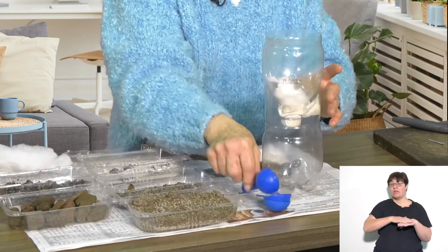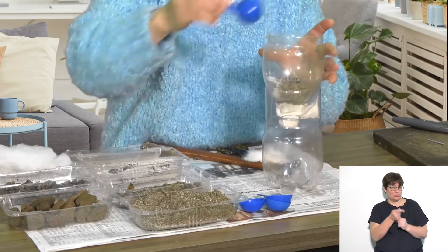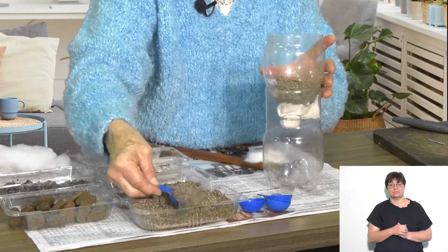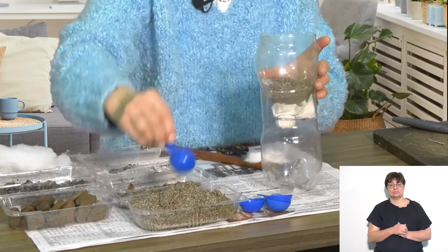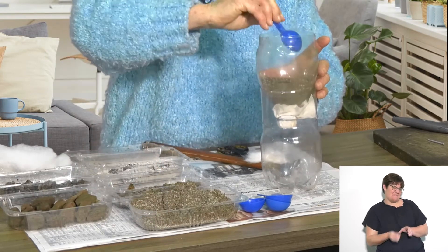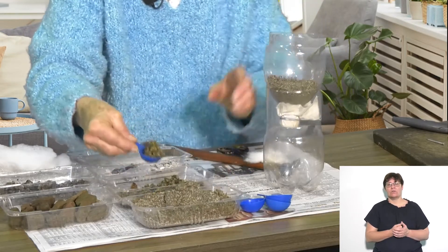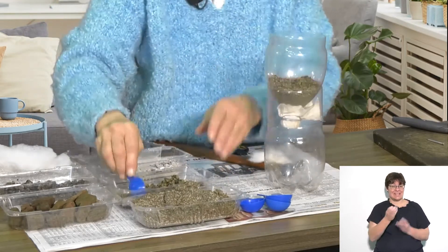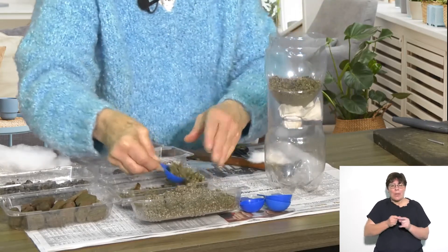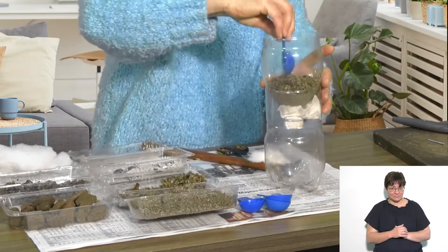On top of that, I'm going to put a layer of fine sand — one, two, three scoops should do it, maybe four, another scoop for luck. And then on top of that, I'm going to put a layer of coarse sand. That holds the fine sand in place and stops it from moving all over the bottle when the water comes in.